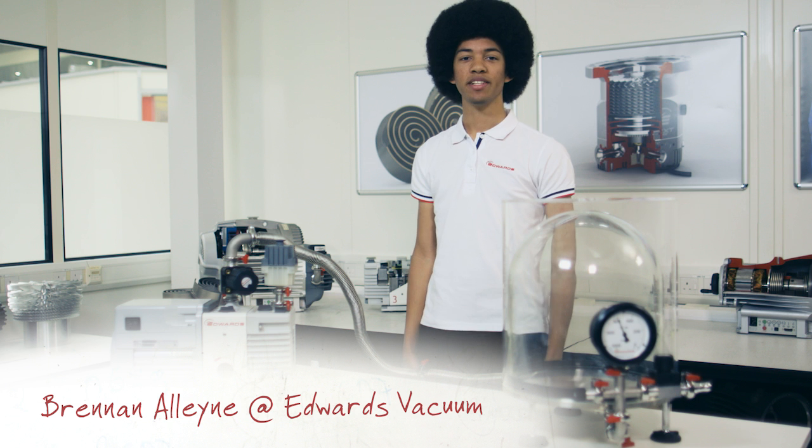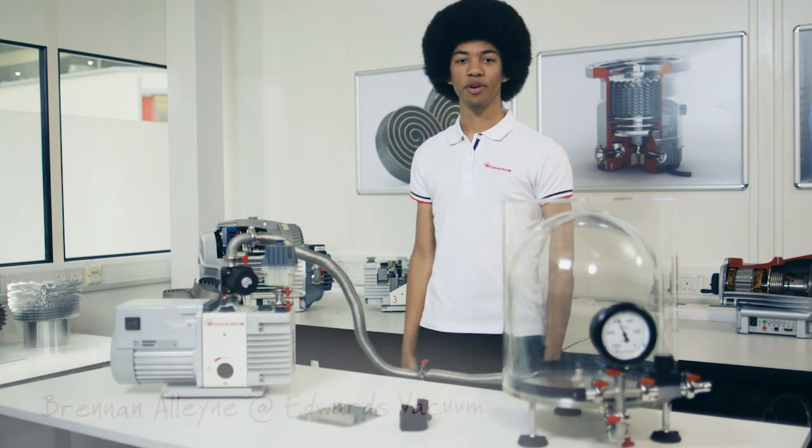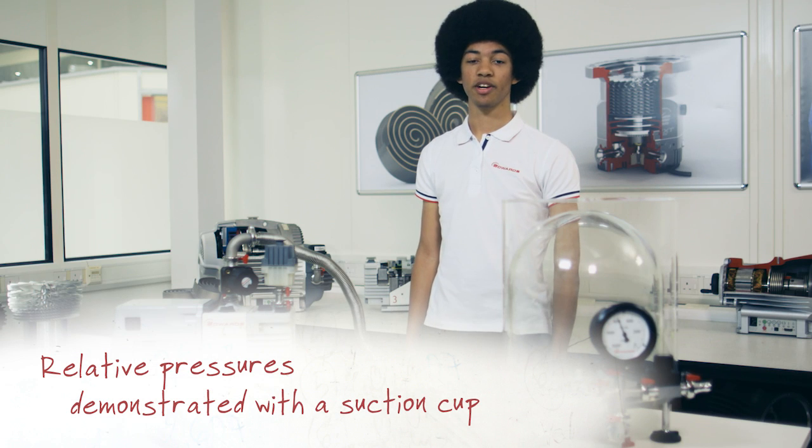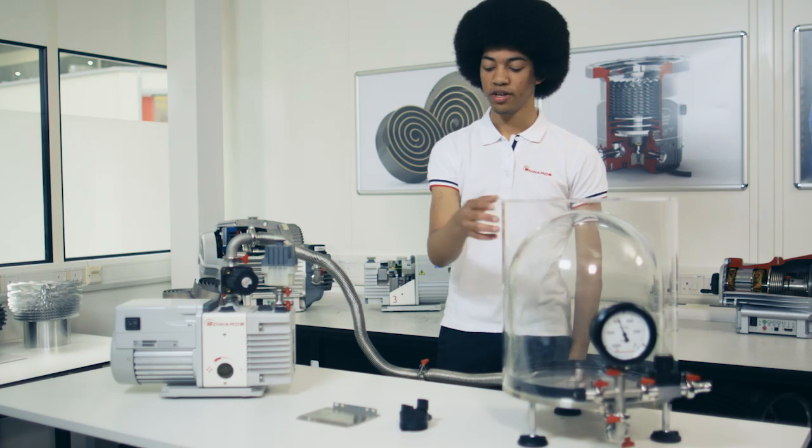Hi, I'm Brennan from Edwards and I'm here today in our Global Technology Centre UK and I would like to demonstrate for you relative pressures and suction using a vacuum pump, a bell jar, a suction cup and a metal plate.